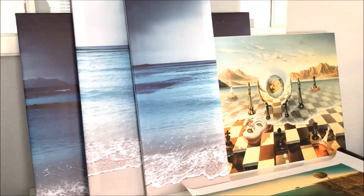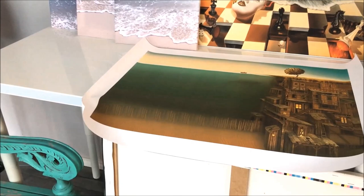We sell both stretched or framed canvas art as well as unstretched canvas art. Unstretched, unframed canvas art is the artwork on quality canvas material without a mounting option, and it's shipped to you in protective packaging or tubes.